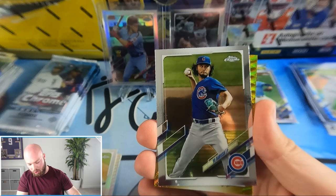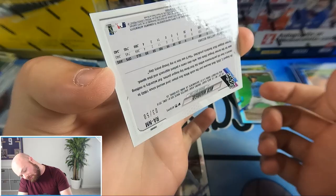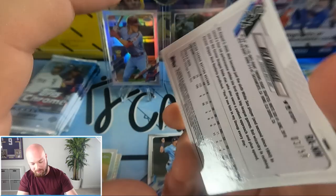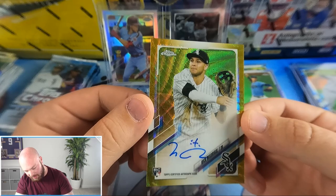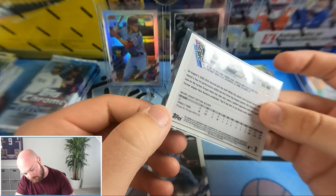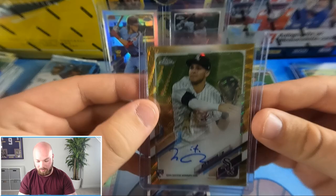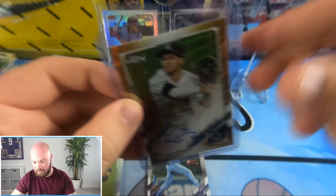Yu Darvish, and we have a gold — looks like a gold wave — let's see if this is an auto. It is! Nick Madrigal rookie auto, gold wave, numbered to 50 — number three out of 50. Nick Madrigal, White Sox — very nice auto. I'll take that any day of the week. A nice short-printed auto as our second auto of the box.